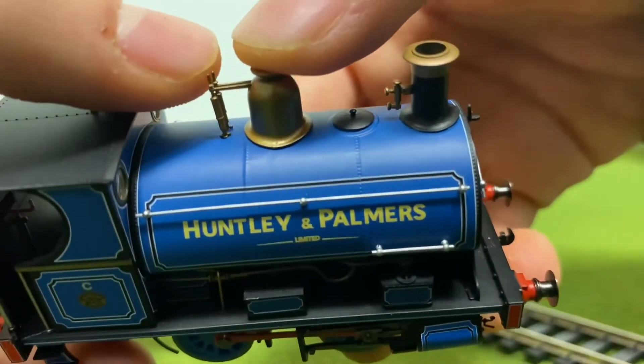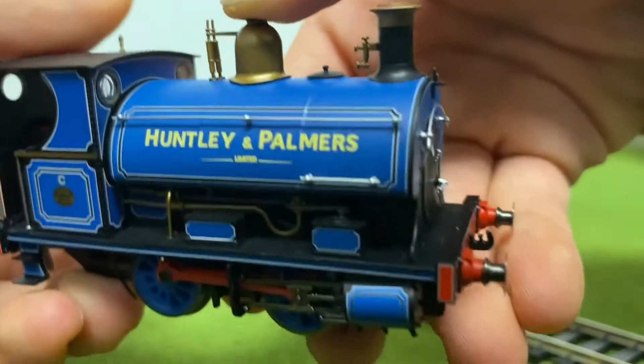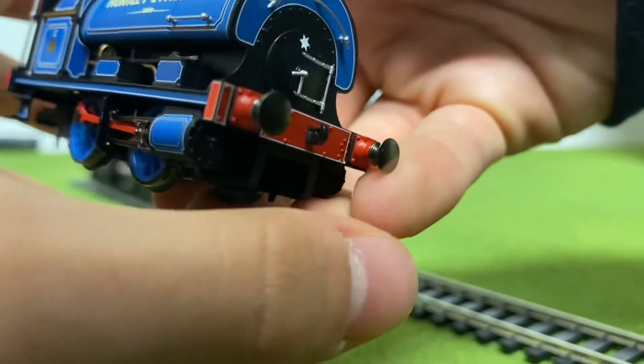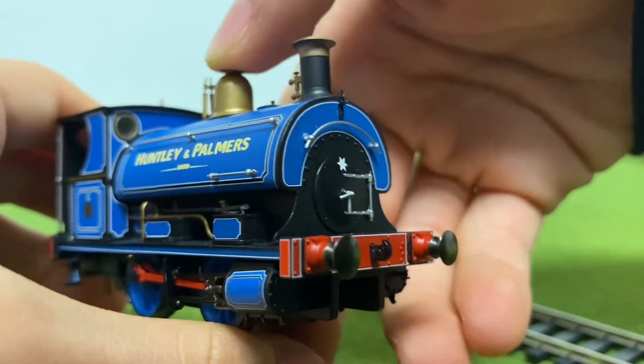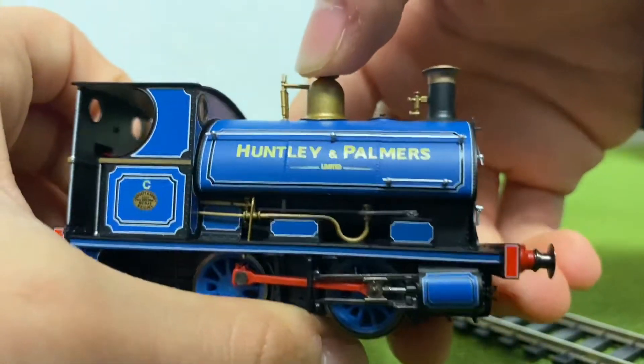One thing I did notice is that these little safety valves are a little bit flimsy, which I'm not really a big fan of. I do wish they had sprung buffers, because I know Hornby can do better than this. The tooling's a bit old, so yeah.